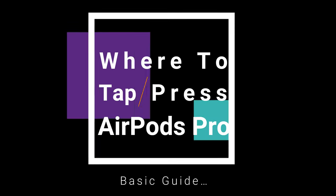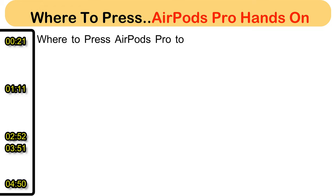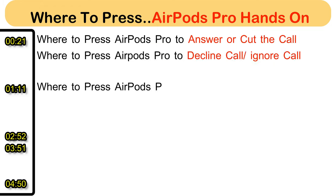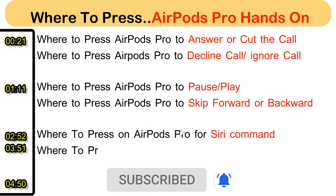Welcome to my How to Solve YouTube channel. Here's a basic guide to use AirPods Pro for calls, music, activating Siri, and using Siri. We'll also cover how to change Noise Cancellation on or off. Don't miss subscribing, liking, and sharing to get instant updates from us.